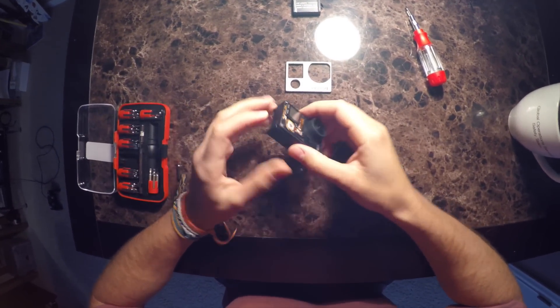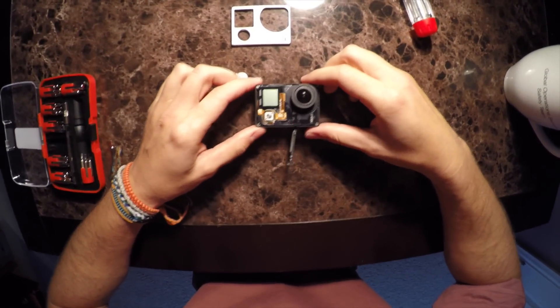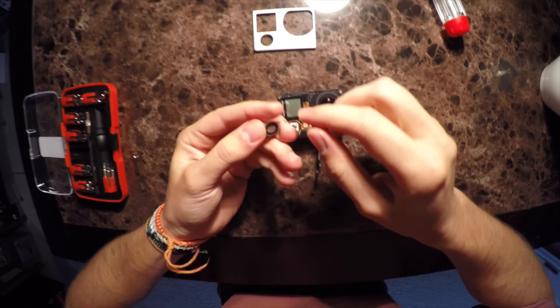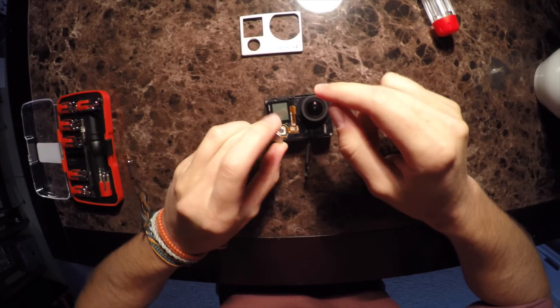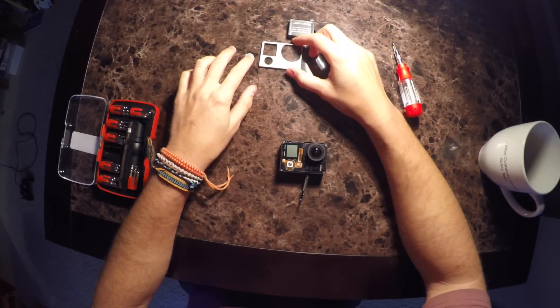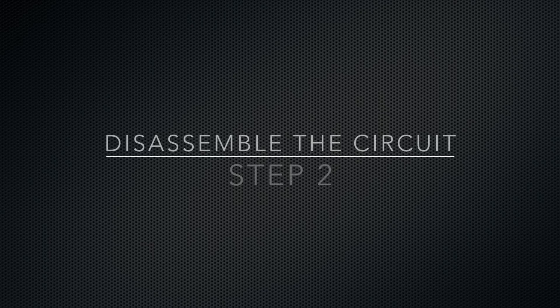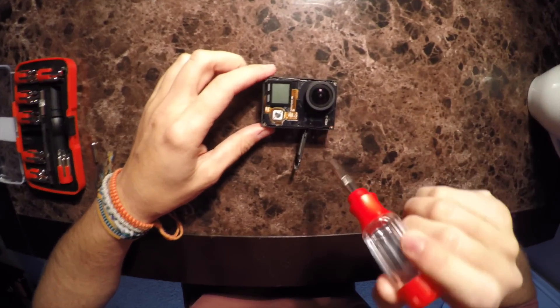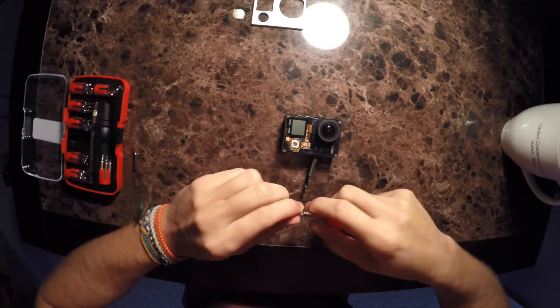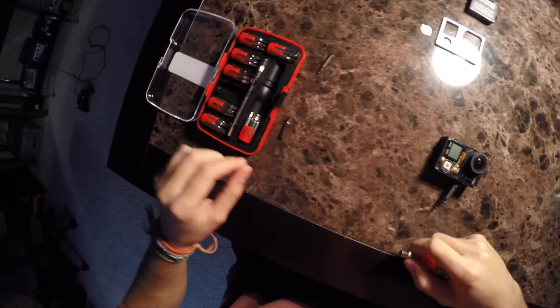Pull the battery out so I don't short anything else out. Now we've got the battery out. Looks like there should probably be a little bit of adhesive on the back of the button just to keep the button in place — once this is up, the button will stay in place too. It looks like we have four little Phillips style screws, so I'm going to begin with those first.